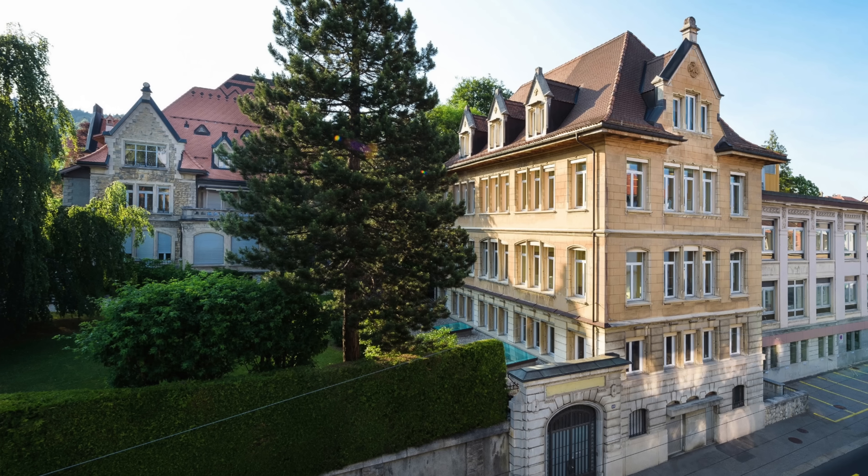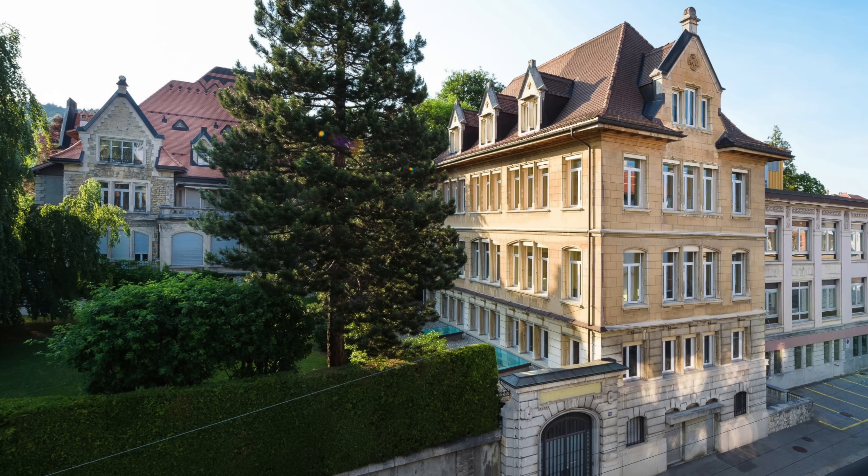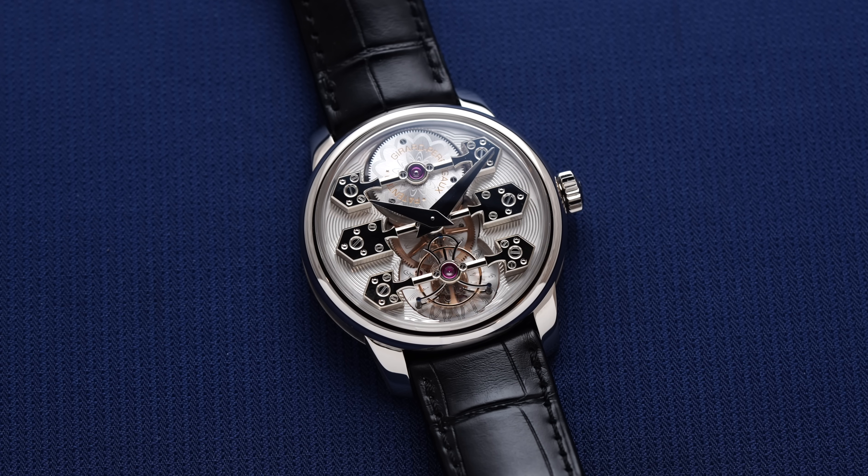Understanding the backstory of the Laureato is paramount in ensuring it is seen in the proper context. Gerard Perrigo is actually among the oldest brands in the industry, with Swiss roots dating back to 1791, developing a reputation as a truly vertically integrated watchmaker with a broad range of complicated in-house calibers. The brand has recently returned to independent status, coming out of the ownership group of Kering.